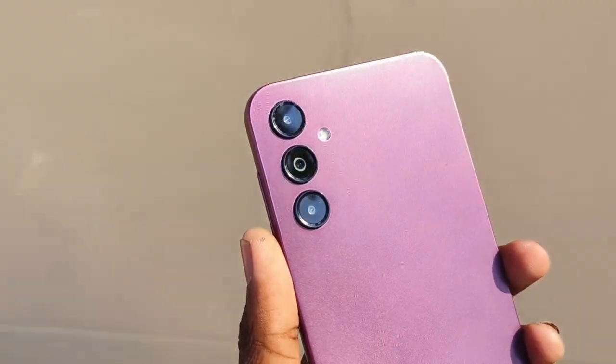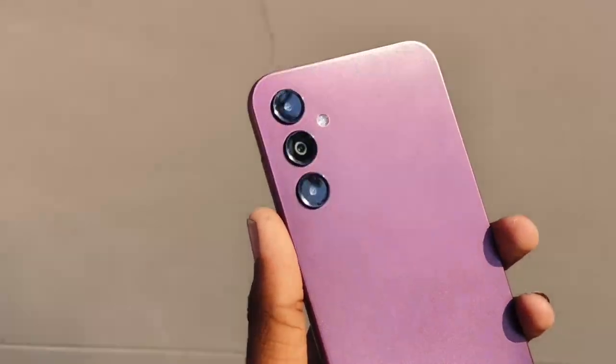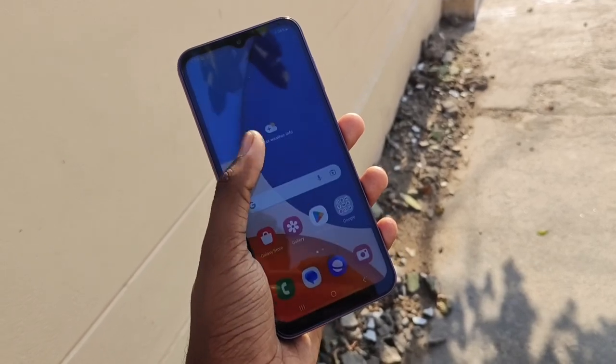There are 3 sensors on this camera setup. Samsung has made a lot of improvement. The cameras are 50MP main, 2MP, and 2MP depth sensors. The design is different. There are 3 cameras total. There are some sample pictures — you can look at the details, color, and dynamic range. You can zoom in to check the details.